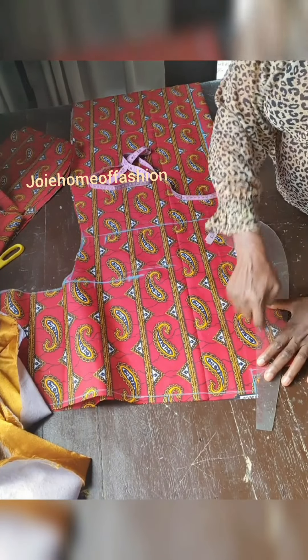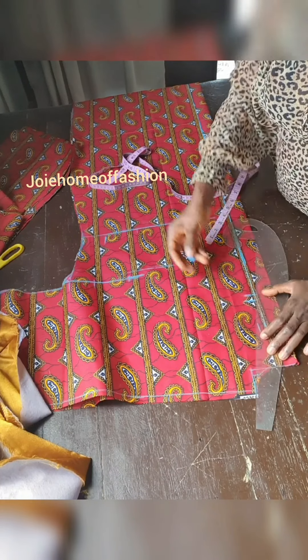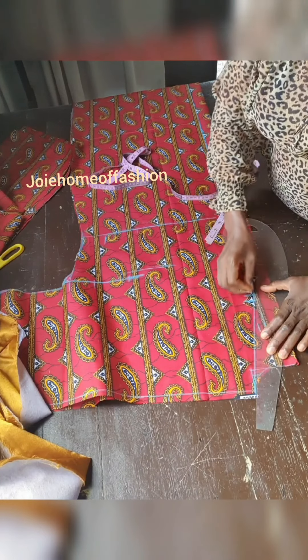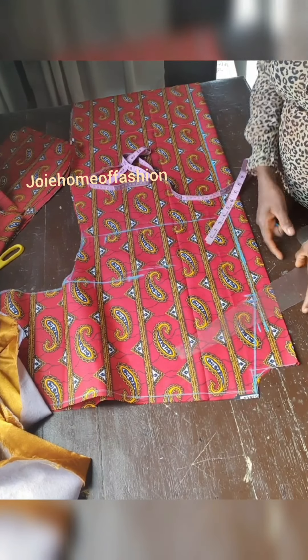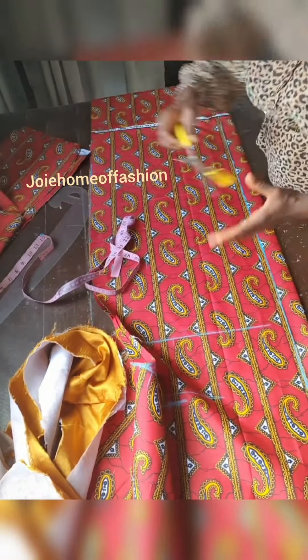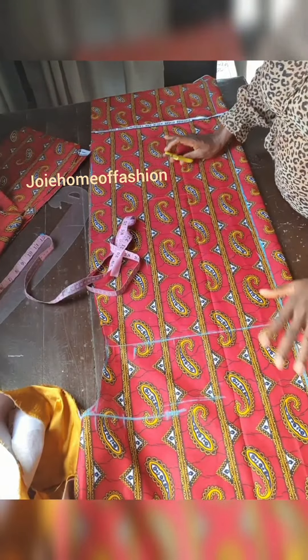My neck depth from my shoulder is 7.5. I am using 7.5 from the neck depth from my shoulder. That is another area you have to consider because this area is quite technical. So now you have to be connecting it in a straight line to your shoulder point from that 7.5 — just watch the way I did it and follow that same pattern.